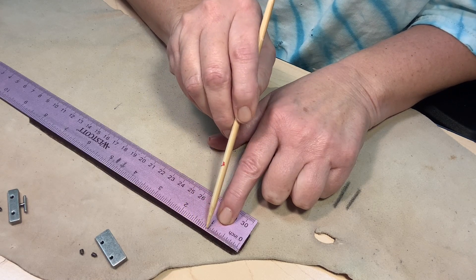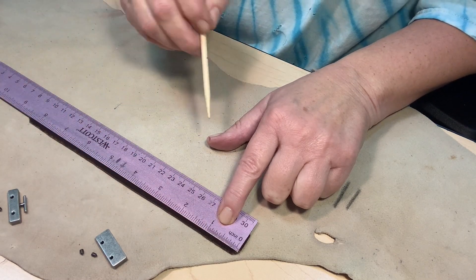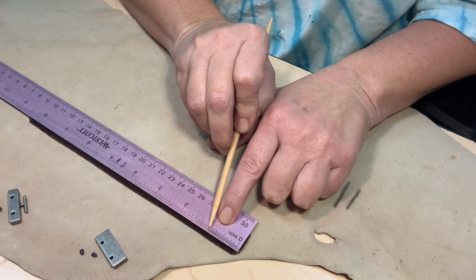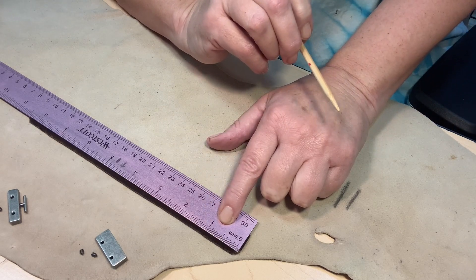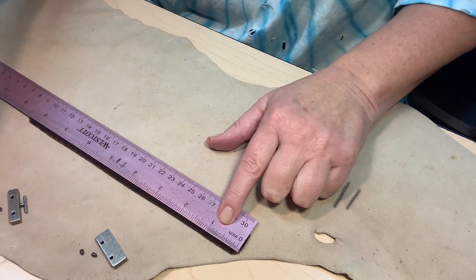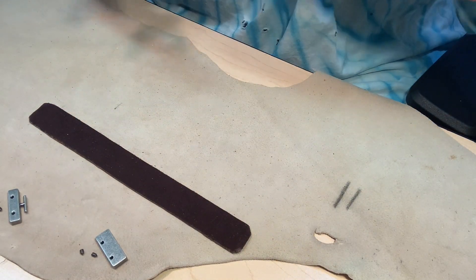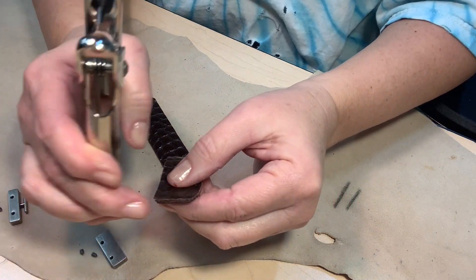You may want to do the holes every other one, depending on how wide you want the stitch to be. Mine winds up being about every other one — so I'd have a hole here and then a hole here — roughly an eighth to a sixteenth of an inch apart. If you get a scrap piece of leather and practice, you'll get very proficient at it.